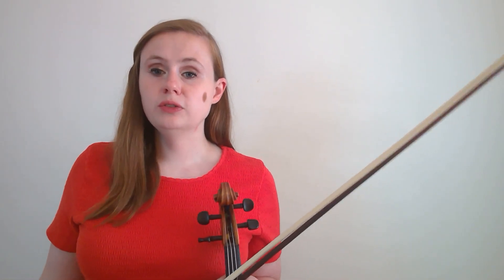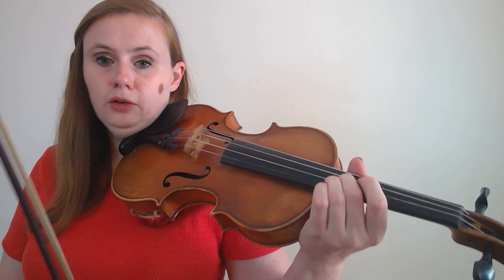A trill is rapidly oscillating or rapidly changing back and forth between two notes. Whenever you see a trill notated by the TR over the note, you always trill to the note above the note that's written. So in the case of this trill on the note E, I will trill between E and F, which is the note above E. To play a trill, you're going to start on the written note and leave that finger down the whole time, and then just lift and drop the note above it.